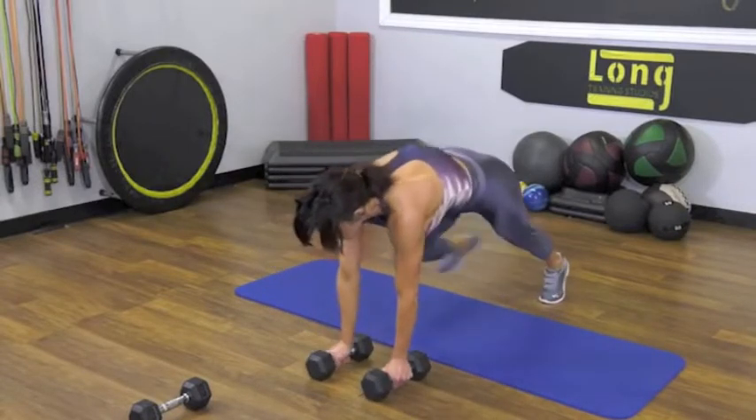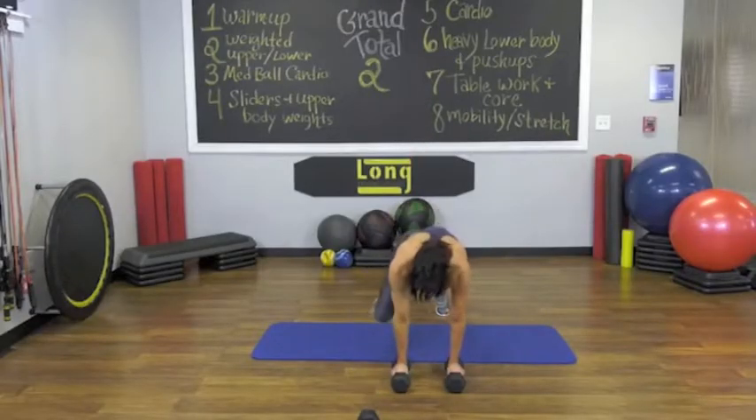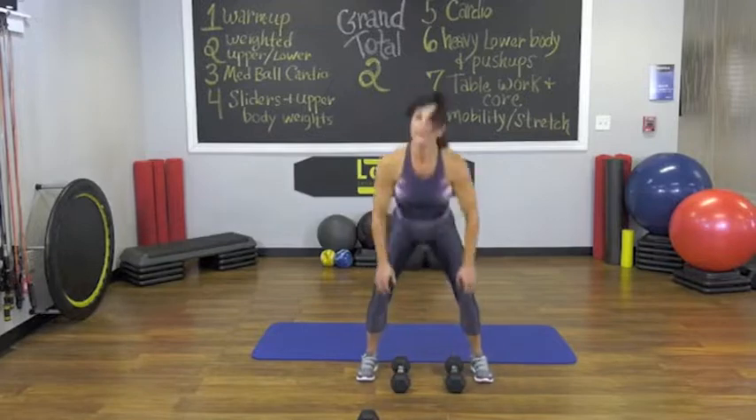Jump back. Step through left. Rotate. Put the bell down. Jump in. Four more.